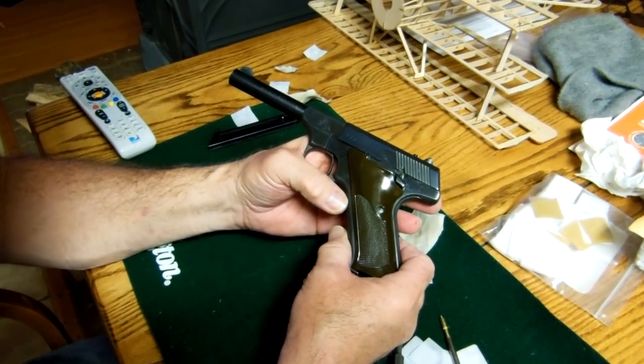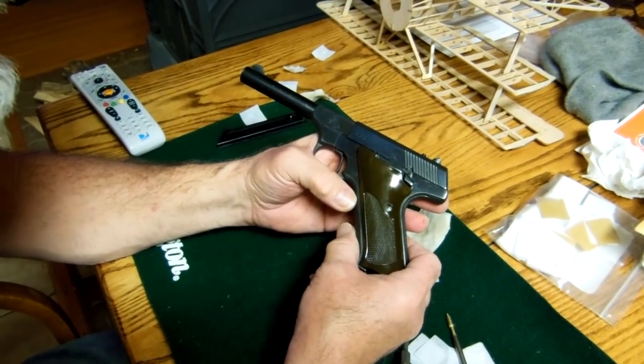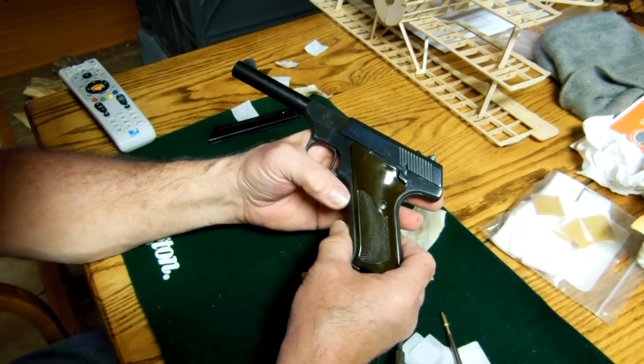This is a Colt Challenger made in 1952. Not a gunsmith, just a gun enthusiast sitting in northern Minnesota next to my wood stove looking to clean my guns.